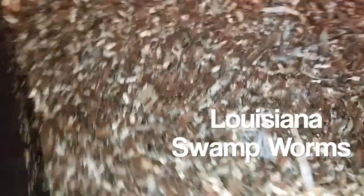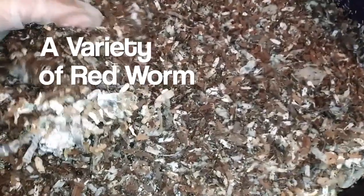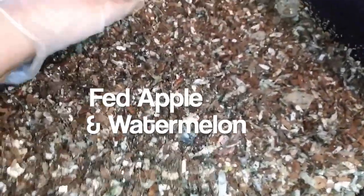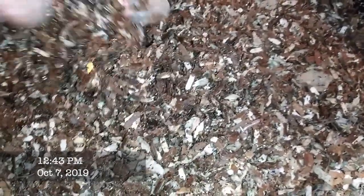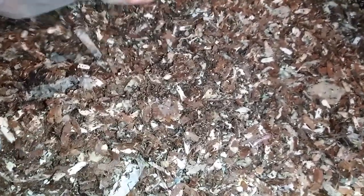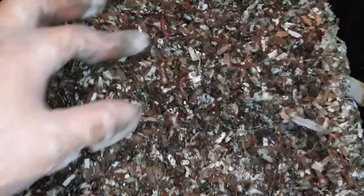This is a check on the Louisiana swamp worms. I fed them on this side — let's see if we see anything. Oh, there they are, right underneath the surface, right where they should be. Let's check their feed area — trying to get the worms so you can see them.